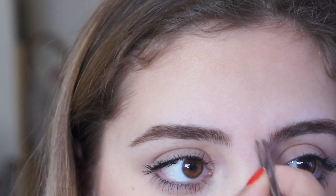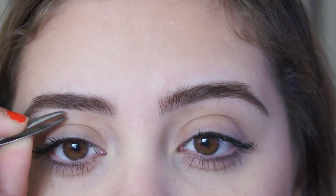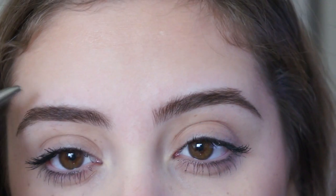Now cutting and tweezing your eyebrows is obviously an option. I don't do this all the time because I like to go and get my eyebrows done — I don't want to mess them up. But here I'm just taking off the little hairs in between so I don't have a unibrow, and the small hairs underneath just to make them look more clean.